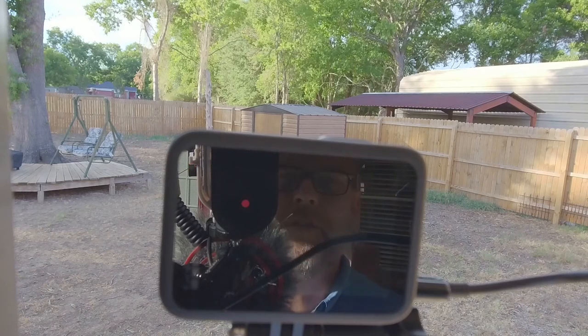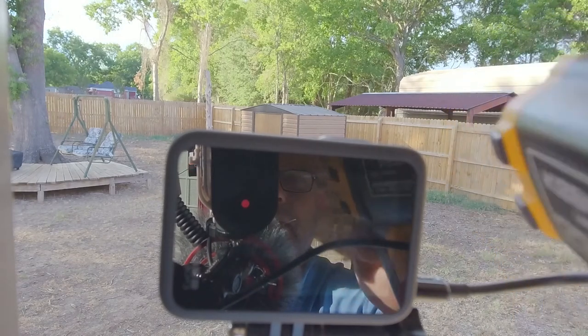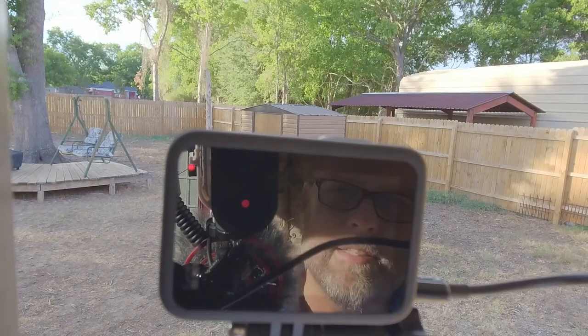A little over two hours into our live stream with the GoPro Hero 10, checking the screen temperature — it shows 119 degrees Fahrenheit. Inside the battery bay, 128.3 degrees. We do have a little bit of evening sun.